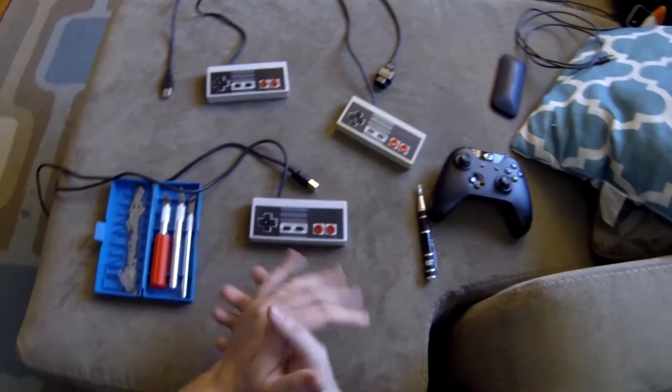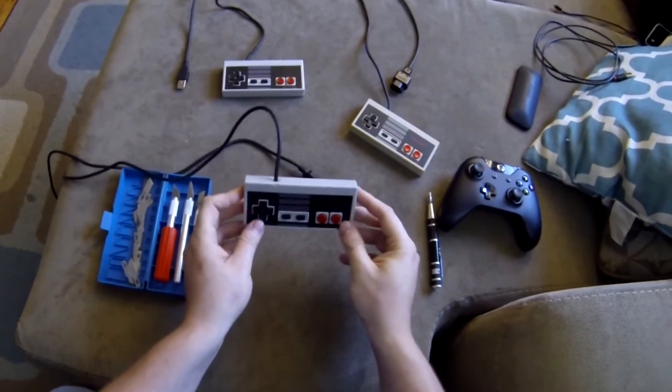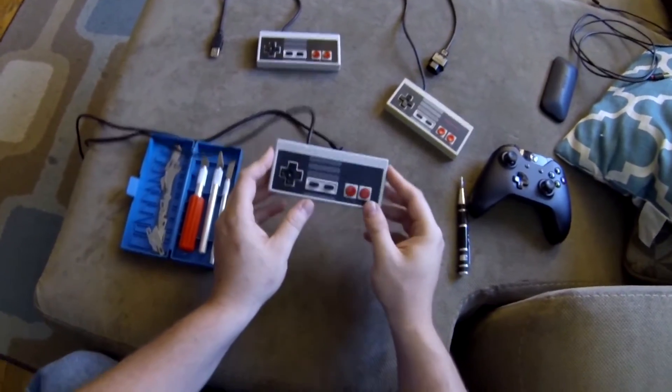Hello y'all. I'm here to talk to you about how to fix these little USB Nintendo controllers.